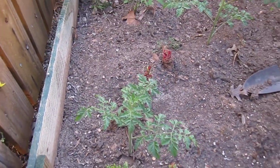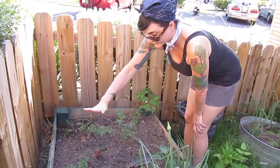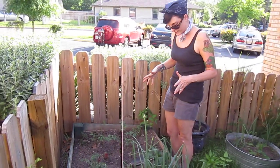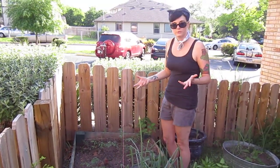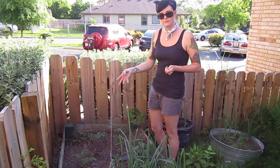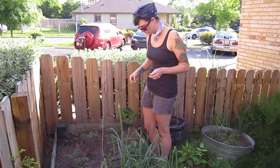maybe two weeks that you have it. I like to let mine get really tall and hardy, and then you'll have a larger plant in the long run that will produce more flowers, rather than it giving a lot of its resources to those tomatoes early on. So it's a good idea.